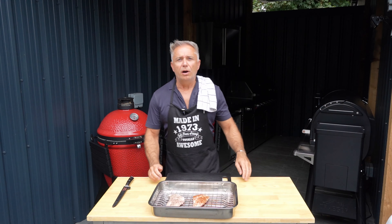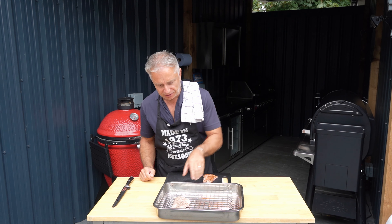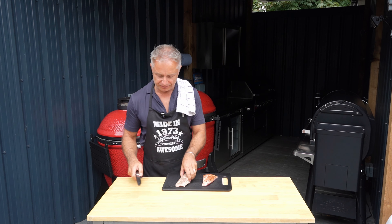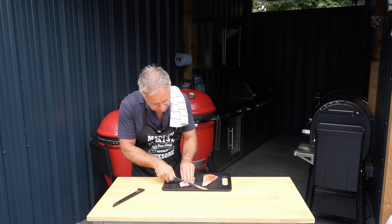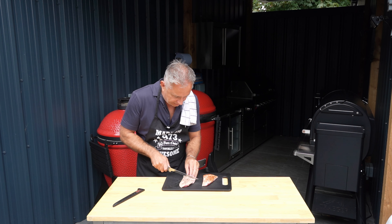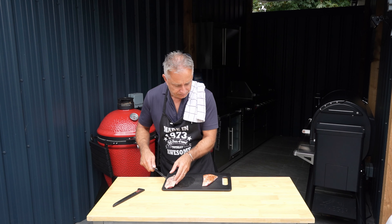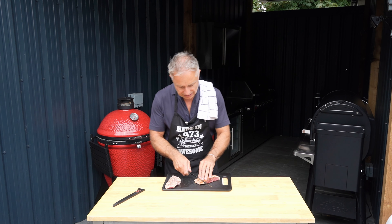Hi guys, welcome back. We are at the two-hour mark. The only thing that I did forget to do — silly me — I forgot to score the skin, so that's what we're going to do now. The reason we do that is it helps it render. So we're going to cut the skin down to the actual flesh, and this should help that fat render. That's the plan anyway, and I like to go across this way as well.